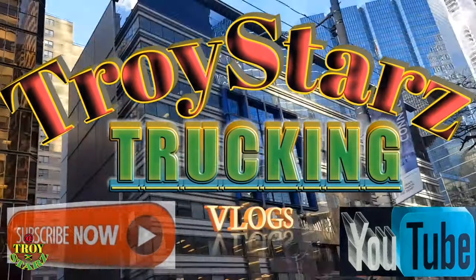For more videos like this, please subscribe to YouTube — Troy Stars, Troy Stars Trucking. Thanks for tuning in. And in this video, I'm going to go ahead and change out my batteries.